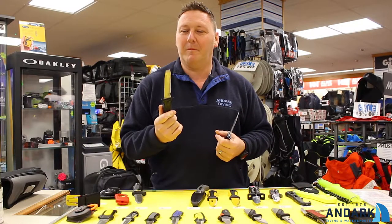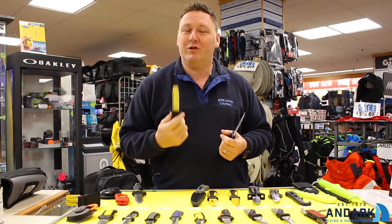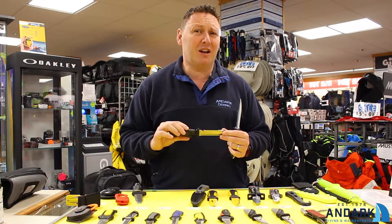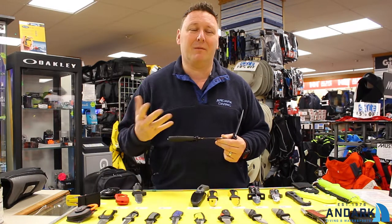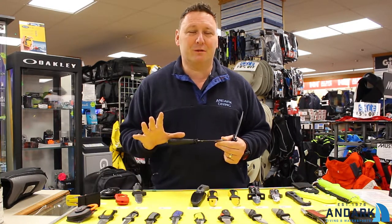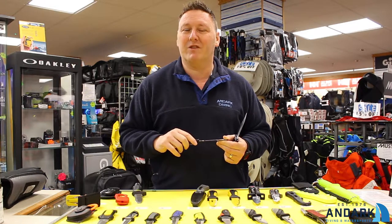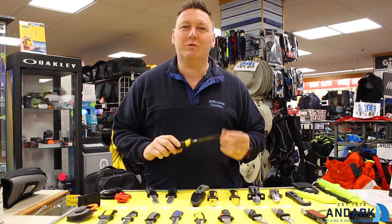Something else to be aware of: if you are buying a knife and you store it away for any real length of time, just be aware some knives can rust. So maybe on a monthly basis, have a look at the knife, get it out, give it a sharpen, treat it with some oil just to stop it from rusting. The last thing you want is to invest money in a bit of kit, not look after it, and have to throw it away.